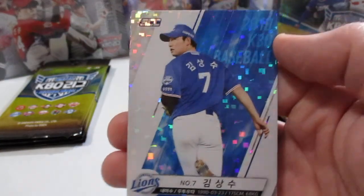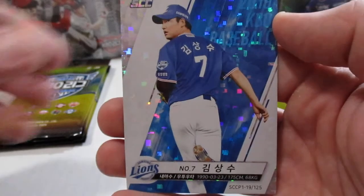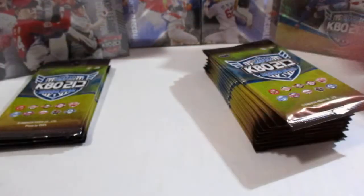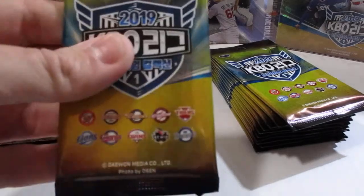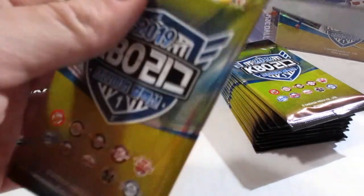So far, nothing spectacular. These are probably my favorite inserts — I just love the way they look. They look really good signed too. This pack is crazy stiff.